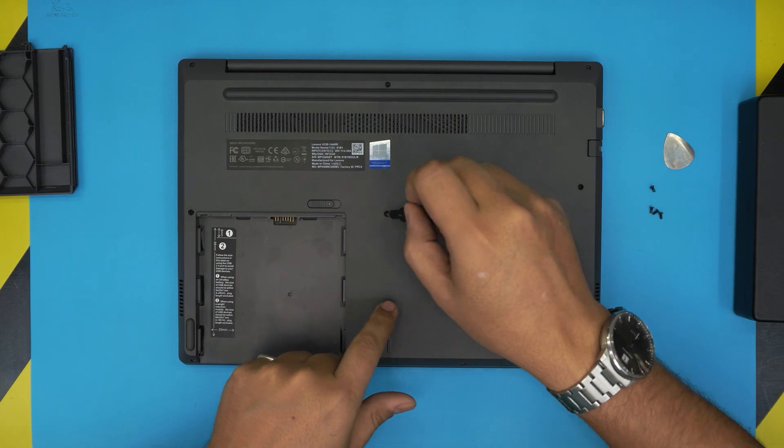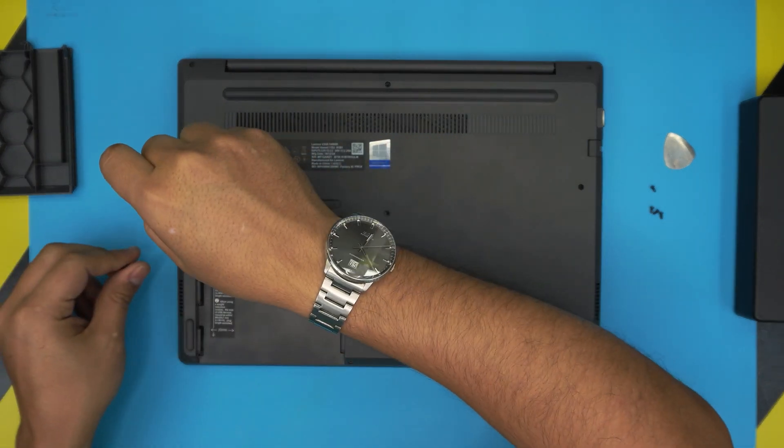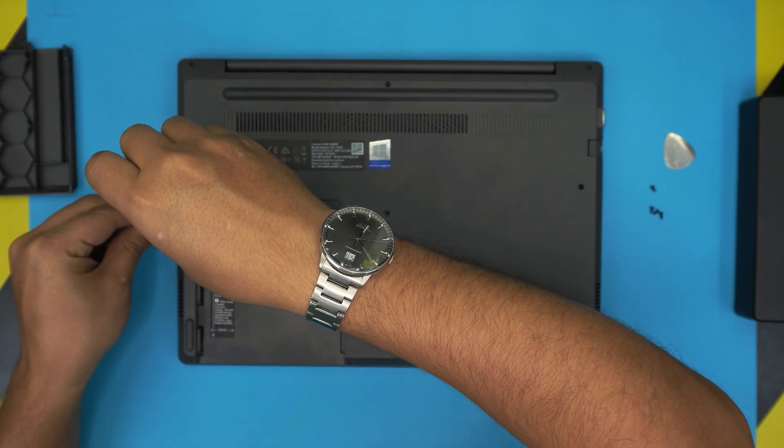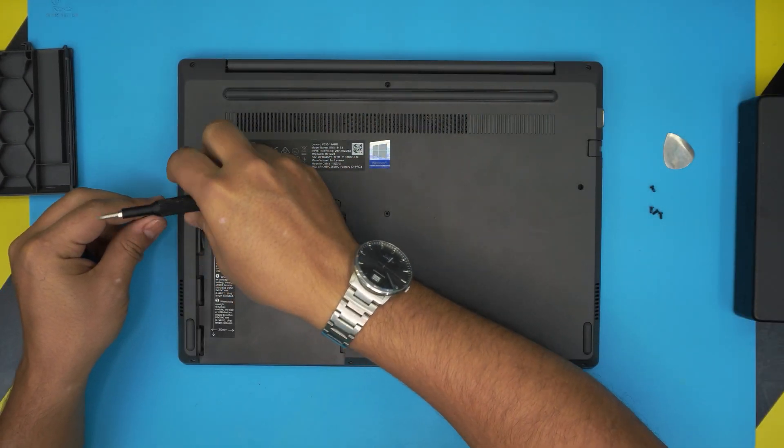If a screw doesn't come out, leave it for now and just do a few rotations. Most of them will come out, but if one doesn't, use a magnet to pull it out.